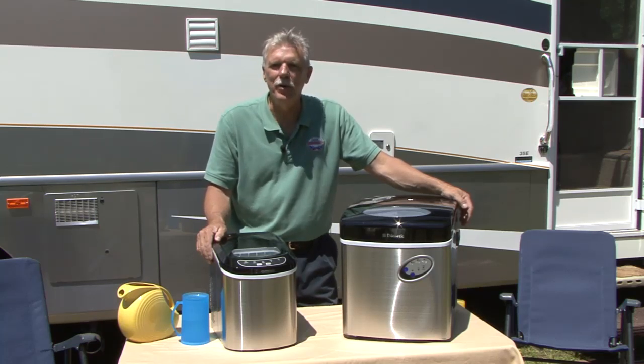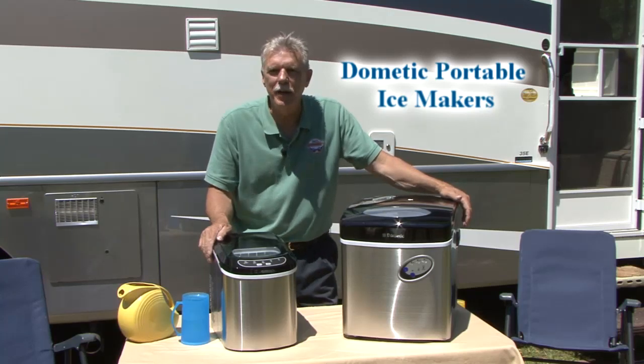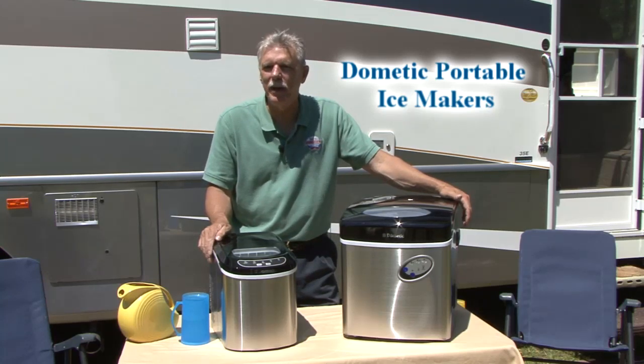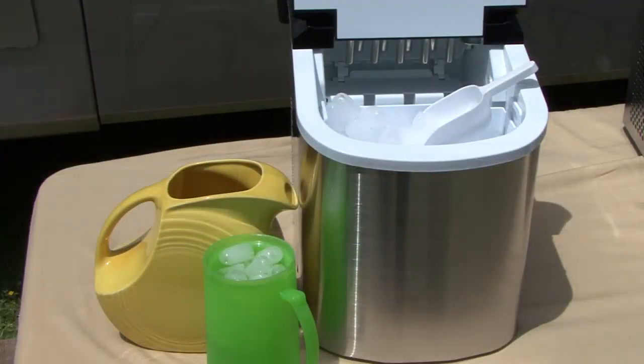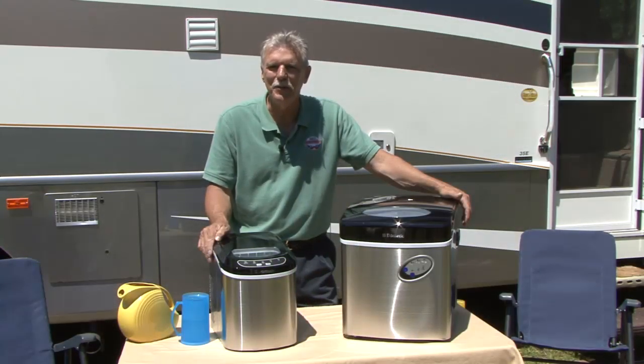The products I'm referring to are these portable ice makers. There's nothing like an ice cold glass of lemonade or your favorite beverage while you're sitting under the awning on a warm summer's day. These portable ice makers make those cold refreshing drinks possible whenever and wherever you like. Let's take a closer look.